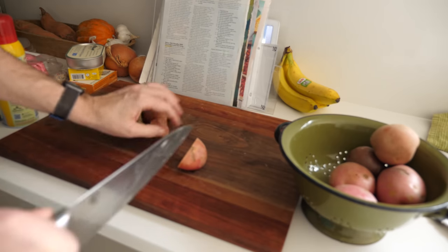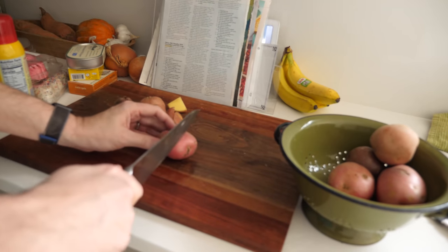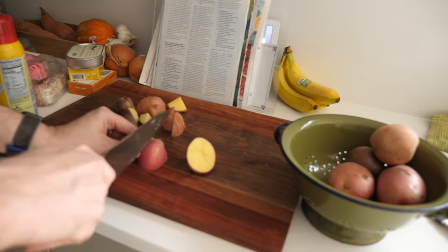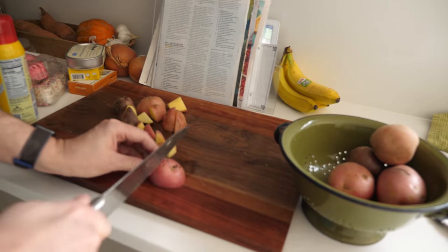Let's make some potatoes. You want enough potatoes that they will sustain the sack of flesh that contains your soul for several hours, and ideally you want these little red potatoes, which you then cut into sixths or eighths if they're too big. Don't overthink the size of your potato wedges, but also don't underthink it. This is the key not just for cooking, but also for most things.